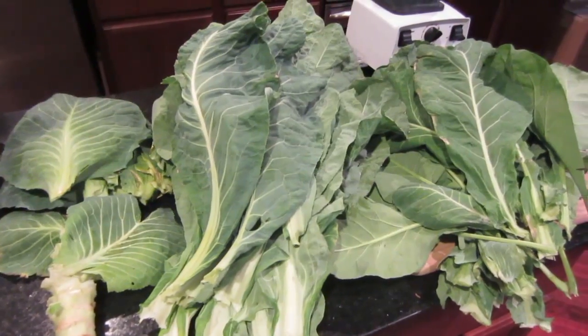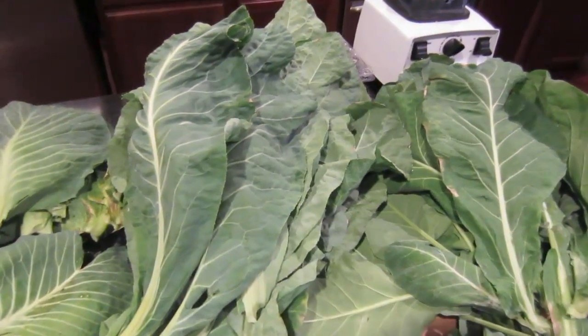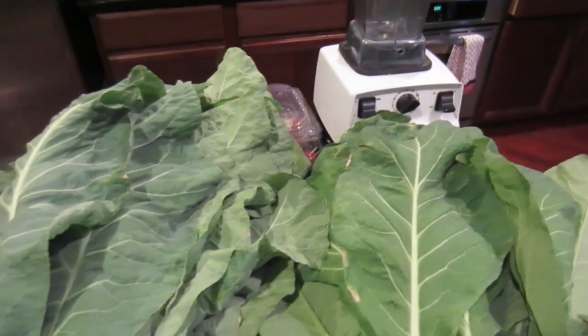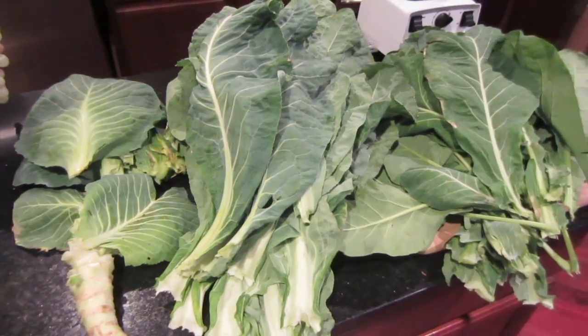What I'm going to do is actually juice this — I'll show you that in a minute — and then put it in the Vitamix and mix it with frozen bananas and fruit to make fruit smoothies. That is a delicious way to eat your fruits and vegetables.